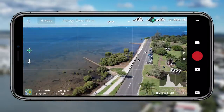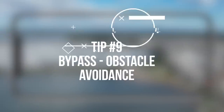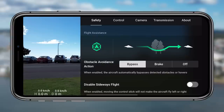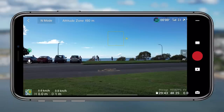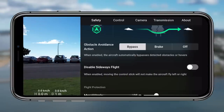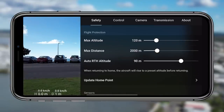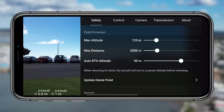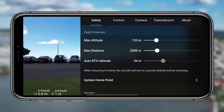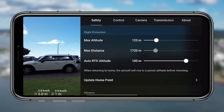Tip nine is the first tip through the safety menu and it has to do with obstacle avoidance. You have the option to bypass, brake, or have it completely off. I really love the bypass feature — instead of seeing an object and completely stopping, or having obstacle avoidance off and still hitting it, bypass allows the drone to automatically fly around an object and continue on that path. You get that dynamic movement where the drone finds a safe path but continues the shoot. Really remarkable — I recommend the bypass feature.